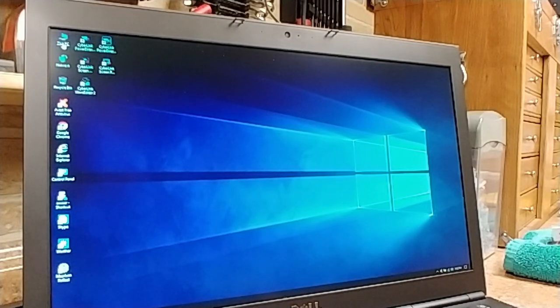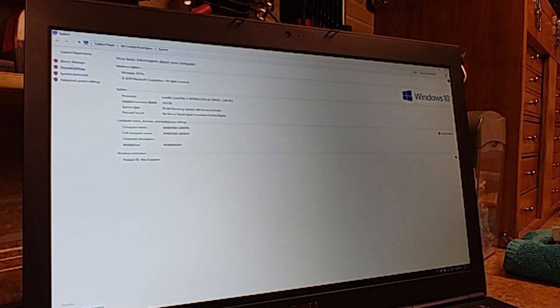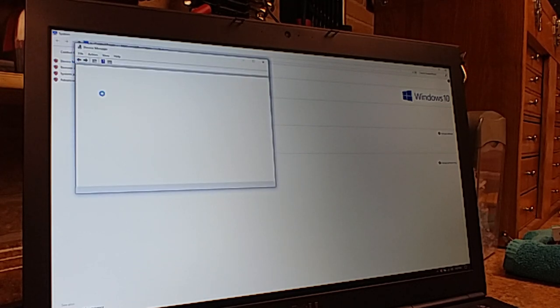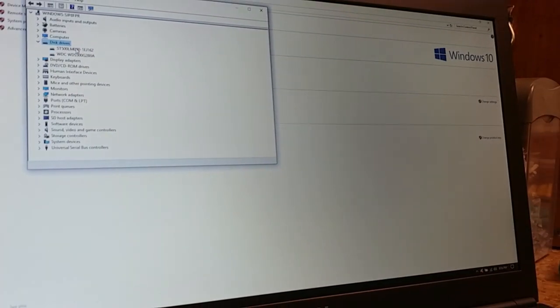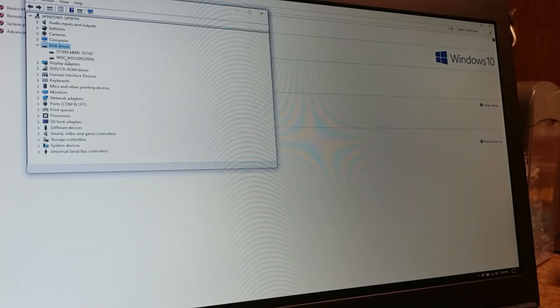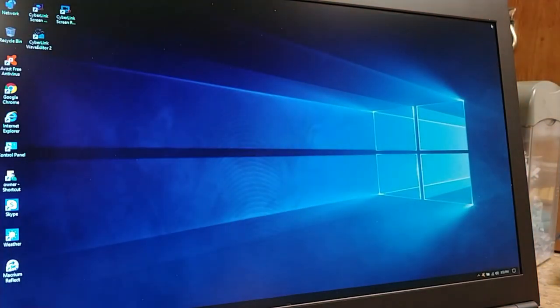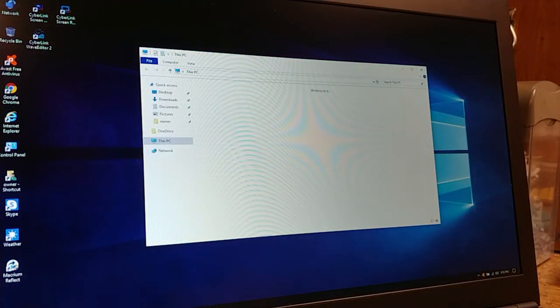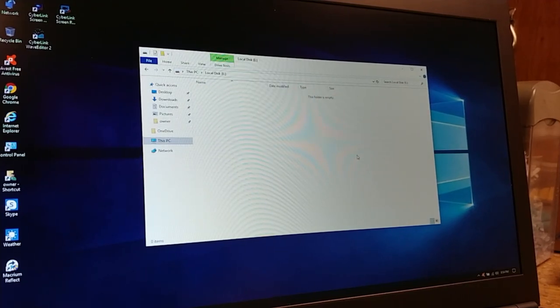First thing I'm going to do is right-click on This PC, go to Properties, then Device Manager, and make sure the hard drive is recognized. Go to Disk Drives and double-click it. I can see here the hard drive that's currently inside, and underneath that is the WDC — the Western Digital 500 gig SSD drive — so it is showing up. And checking This PC, there it is: 464 gigabytes free out of 465 — completely empty.